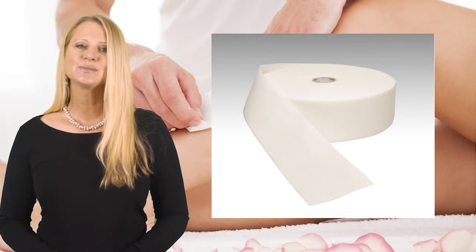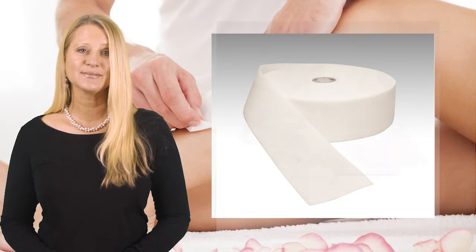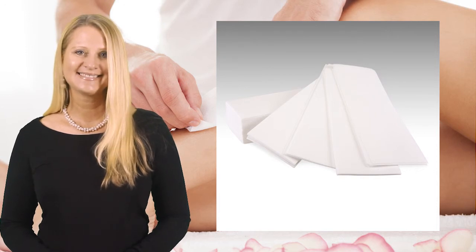Wax with confidence — use B-spun lace wax strips, Australia's number one wax strip since 2007. Available in 100 metre rolls and handy 100 count pre-cut packs.